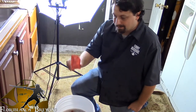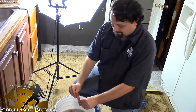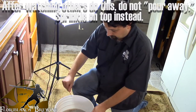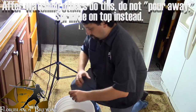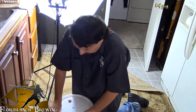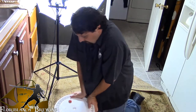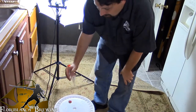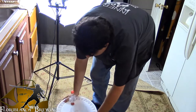Alright guys, now it's time to add the yeast — simply take it and pour away. Now add your topper, and your airlock, which has been filled with sanitizer. Give it a quick rock.